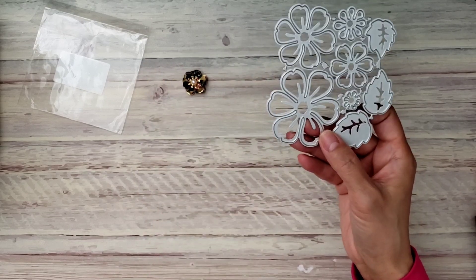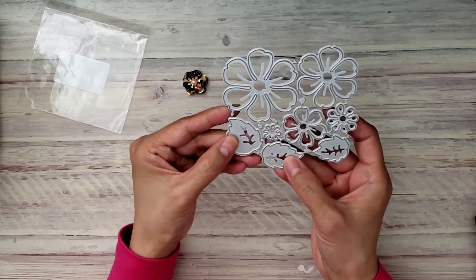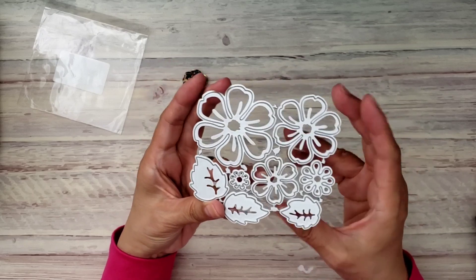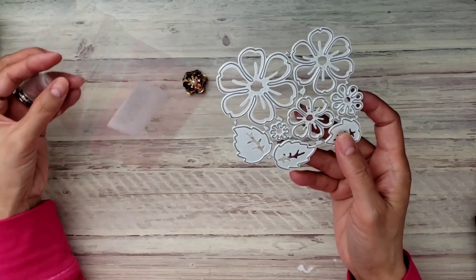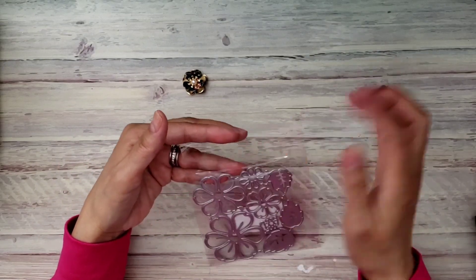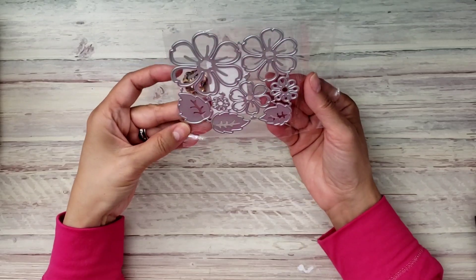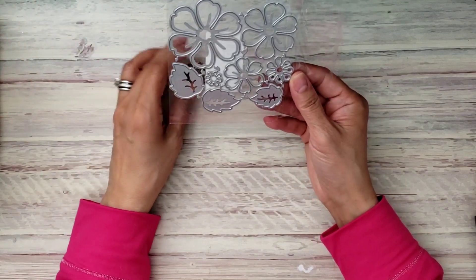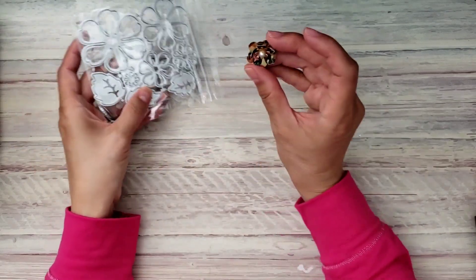My big flower punch that creates about this big a flower broke, so I basically got this die for the stamen but figured I might as well get leaves and nice flowers with it too. I didn't get the punch instead because it had bad reviews — punches can break, especially when cutting thicker material, so dies are more reliable to me, even if punches are easier to use.